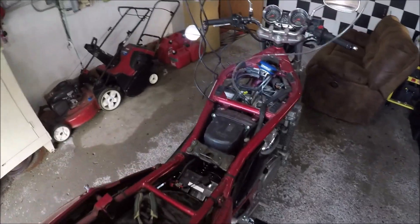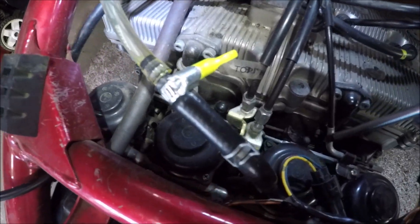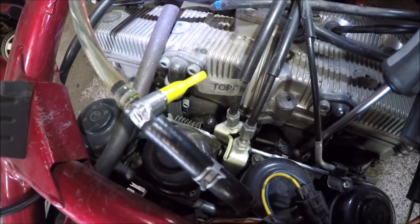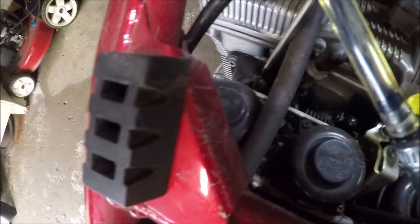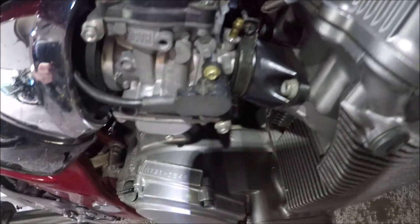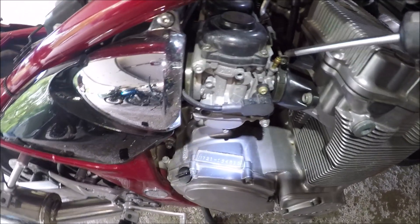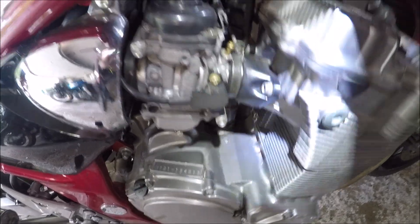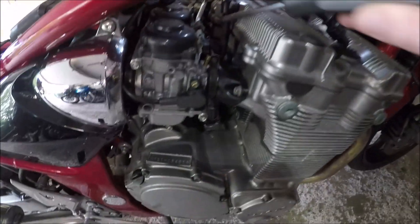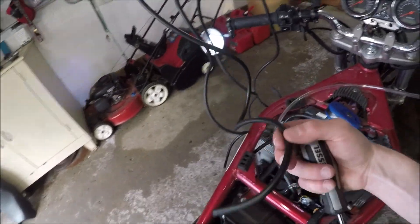The next step is to take the vacuum caps off the carburetor rack. Each carburetor has a single cap — that's number three, number two, one, and number four. One port won't have a cap because it connects to the petcock. On a stock bike, another port will be connected to the PAIR system, which I've deleted on this bike. We'll pull all three caps off, hook up the gauges, and we'll be ready to start synchronizing.